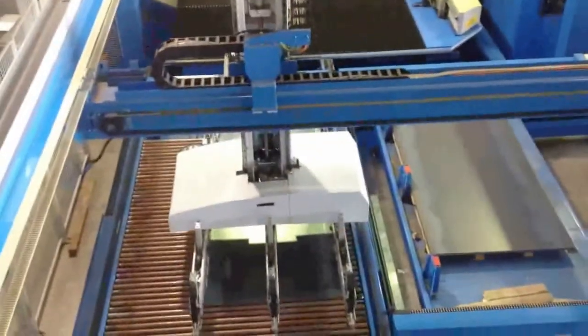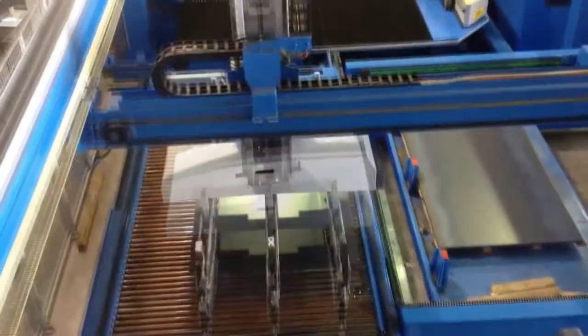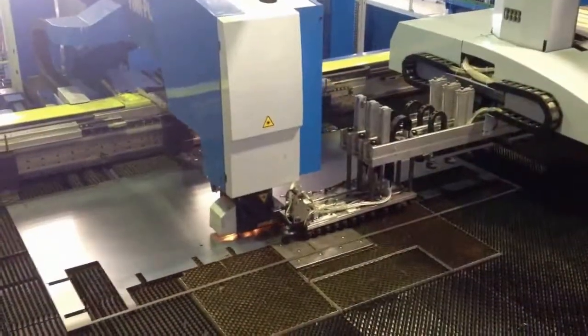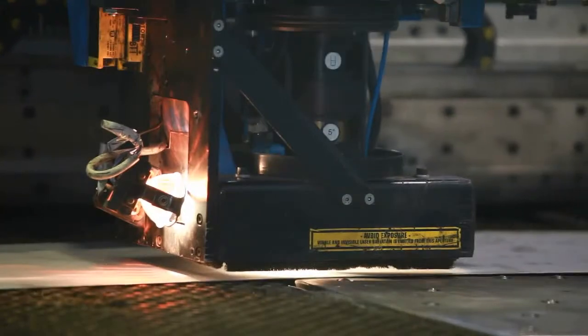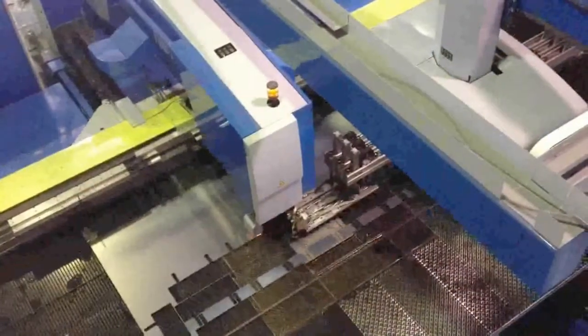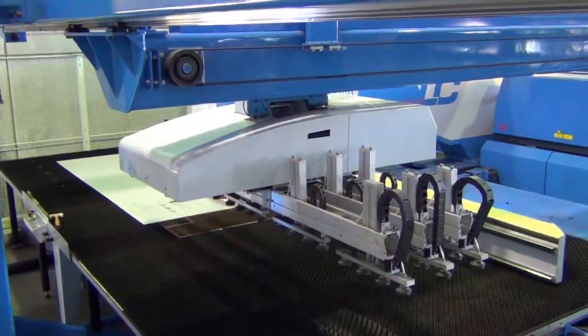This brief video will show you our fully automated laser cutter machine in action. Our state of the art equipment is designed to operate without human supervision for extended periods of time, including after hours and weekends. Ultimately, this means a more cost effective and efficient production output for your project.